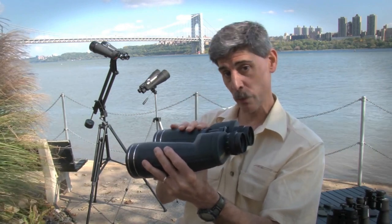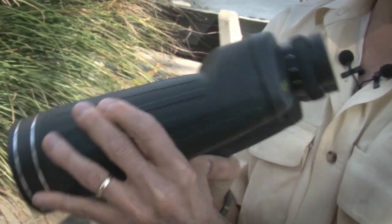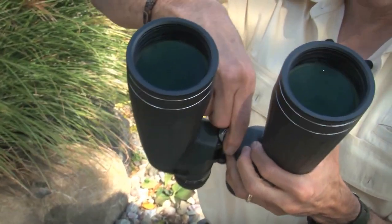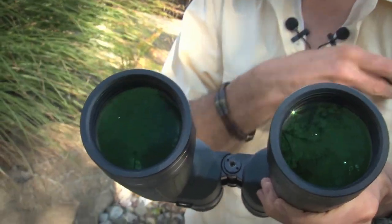When you get tired of hand-holding these 88-ounce monsters — and you will — it's time to put them on a tripod. Oberwerk has provided a tripod mount point. You just unscrew this cap and it reveals a standard quarter-twenty mount point.